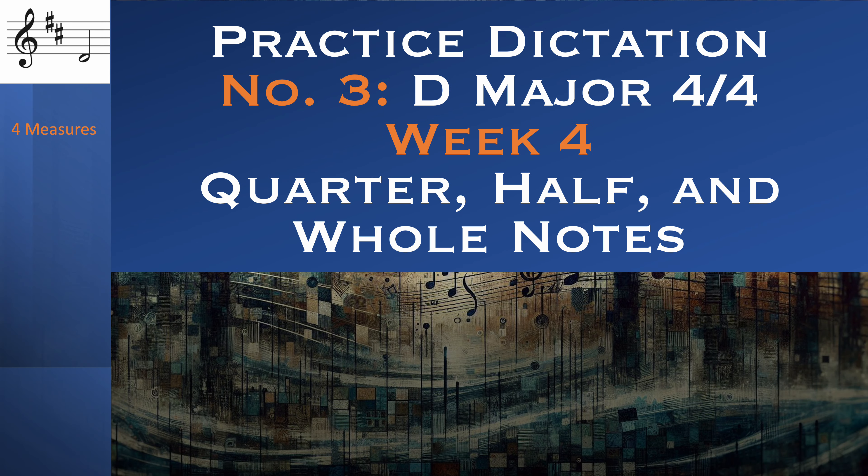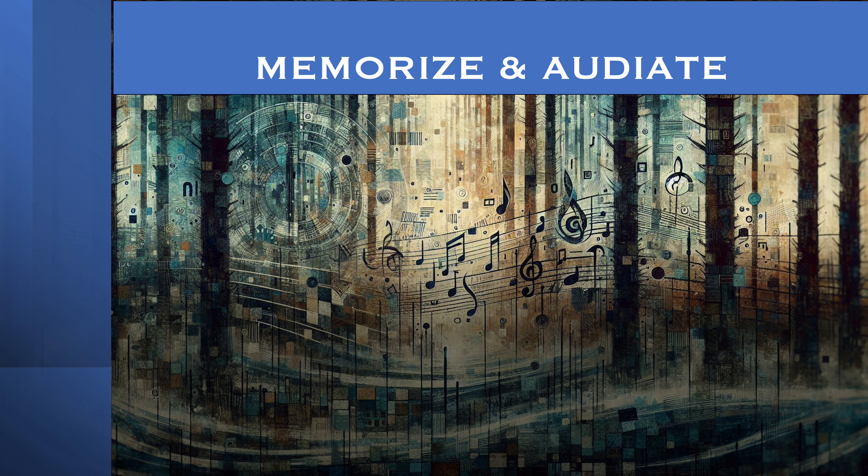Dictation 3, Week 3. Still starting with D4 in D major. Memorize and audiate.